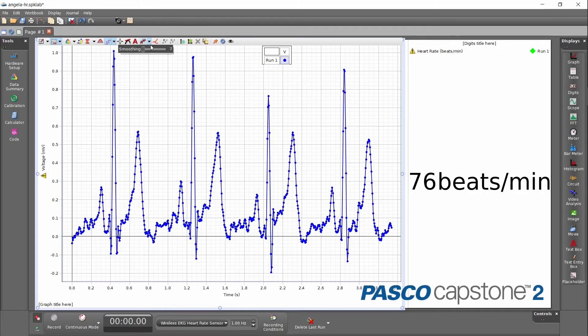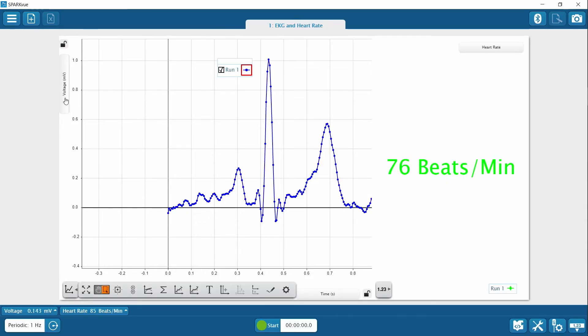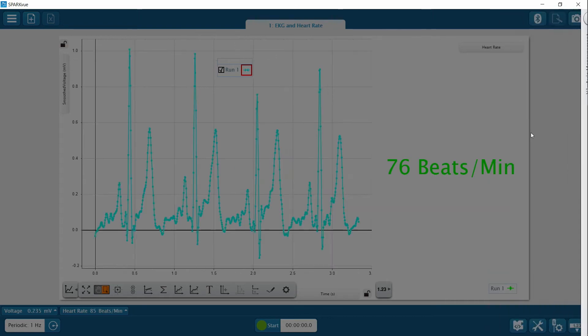If you have noisy EKG data and it's hard to see the individual waves, try smoothing the data. Capstone has a smoothing slider, but in SparkView you need to perform a calculation to accomplish smoothing. Since we used the quick start file, we can just choose the voltage measurement, switch to user entered, and choose the smooth voltage measurement.